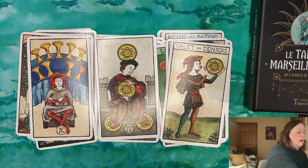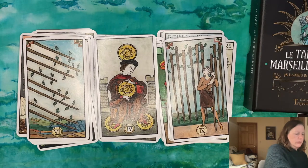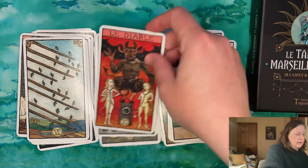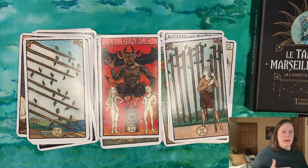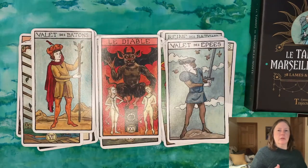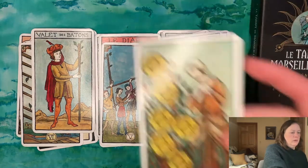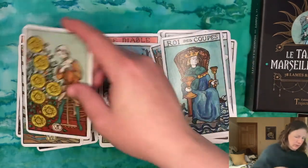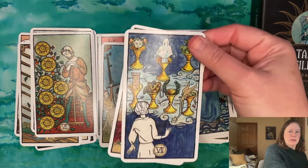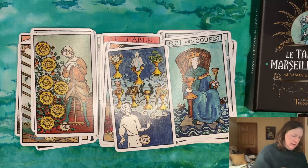It doesn't stray far from Pamela Coleman Smith's artwork in terms of composition, body style, and body posture. Even the content — you have the moon on her headdress — and things like the Devil are based on the Marseille and the RWS. I was really thinking this was more of a hybrid, but to me it's just a medieval RWS. I do love the colors — the palette is really beautiful, with a lot of earth tones and jewel tones. The blues especially, the blue skies and blue backgrounds, are very beautiful. If you don't like those bright harsh yellows and blues of the traditional RWS, this might be a nice alternative.